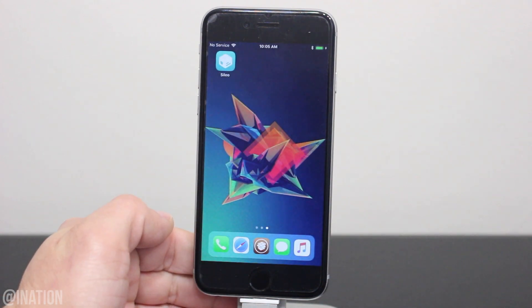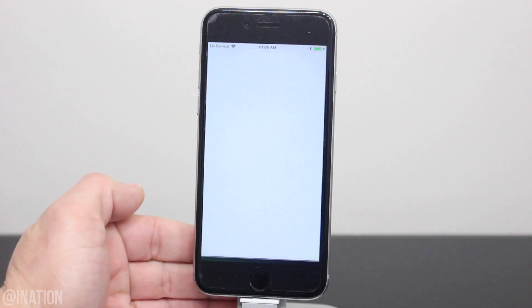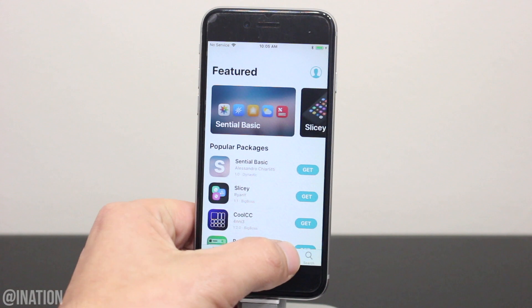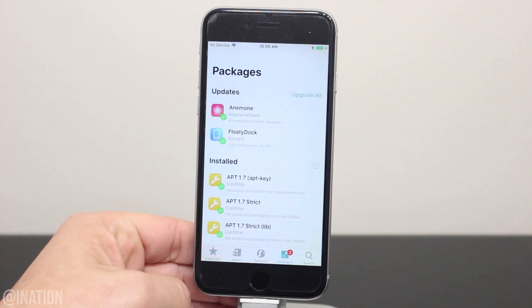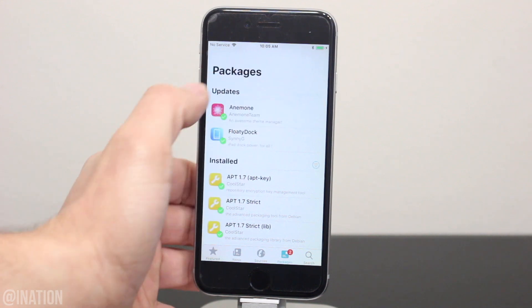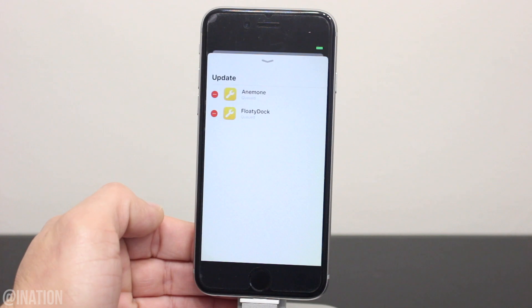I'll open up Cilio and as you can see, it's working perfectly fine just like it's supposed to. Now if you need to upgrade any tweaks, you'll get a badge in the packages tab, just like Cydia. Tap upgrade all, then packages and confirm. You'll notice how fast it installs or upgrades the tweaks or apps versus Cydia.